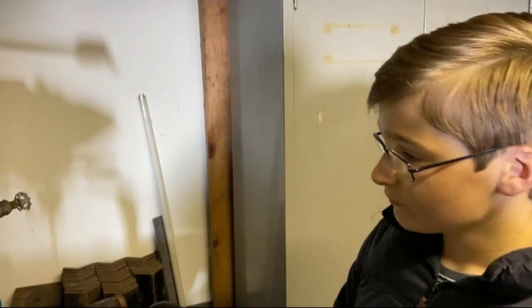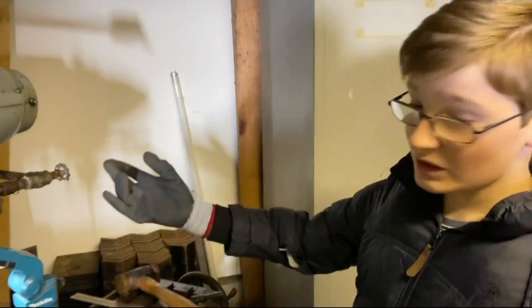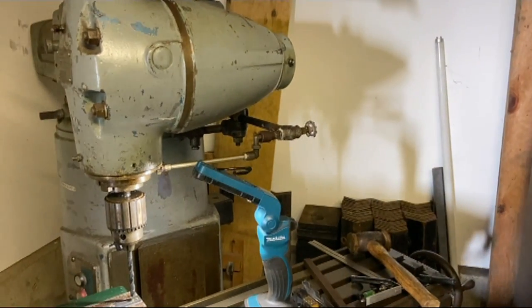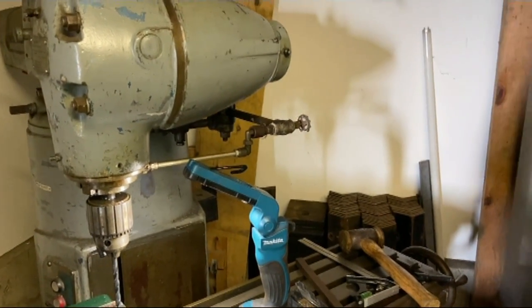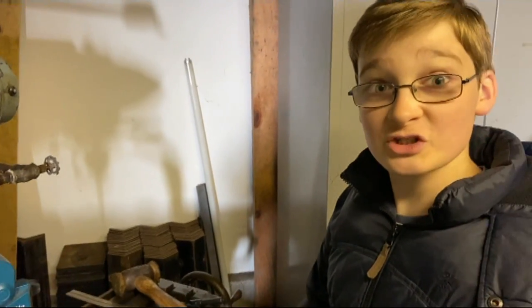Just a bit of a side note before we start drilling: you may have seen in a previous video that to cool down what we were drilling we were using a spray can. We've actually just now fixed the cooling pump on the mill so we can use that like a professional.